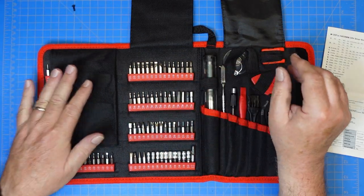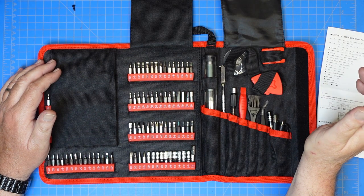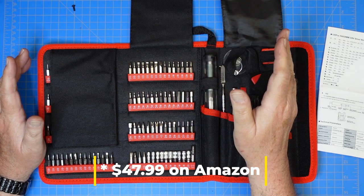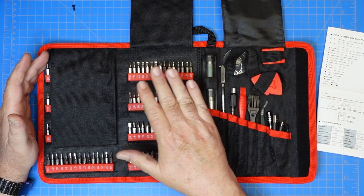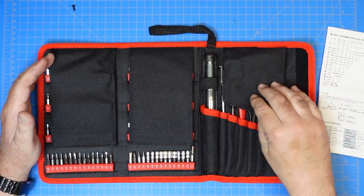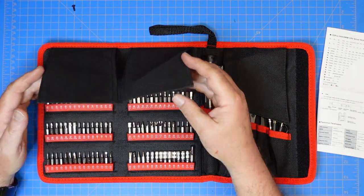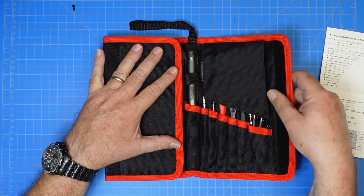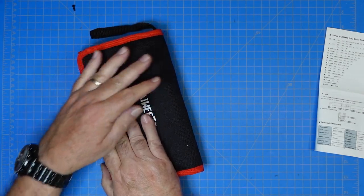I'm pretty impressed with this set. The price — I'll list it in the description below with a link — is going to be a whole lot less than something like an iFixit set, which has essentially the same thing. At the end of the day, you just need the right bits and a screwdriver. Kai Weitz makes a couple different versions of this — this is the ES-20 electric screwdriver set. All in all, a nice kit, well put together and well thought out with the layout and design of the tool roll. This is definitely going to be an addition to my workspace for doing anything with small electronics.